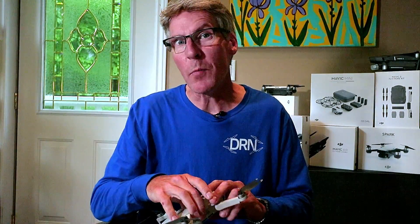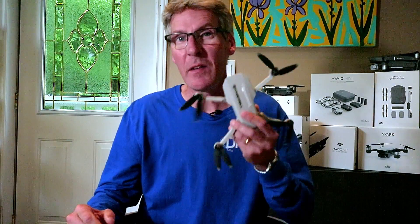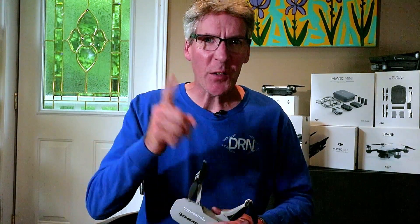Hey YouTube drone people! Do you want to be able to fly pre-programmed waypoints and flight modes in the DJI Mavic Mini? Stick around because I'm going to show you how.